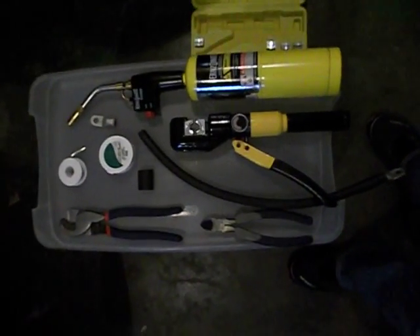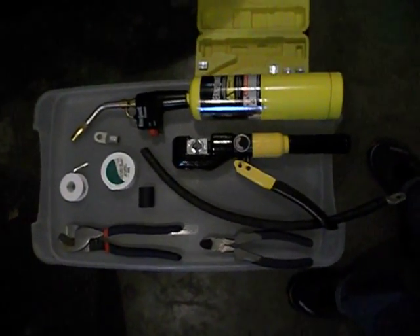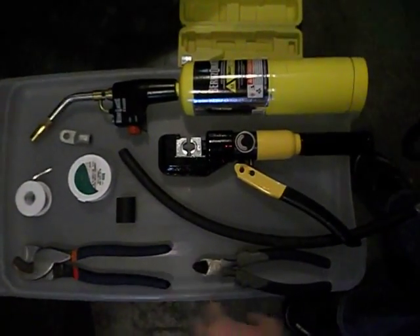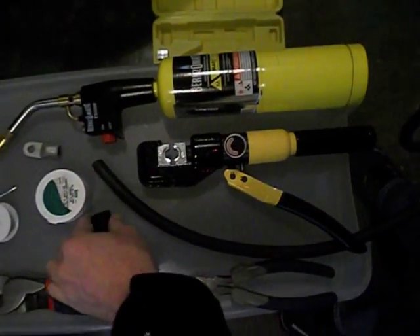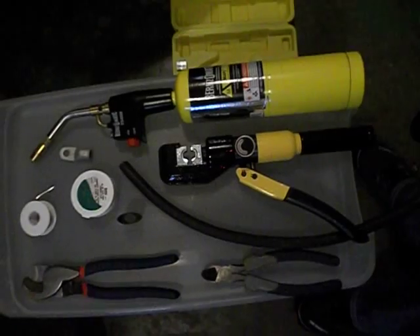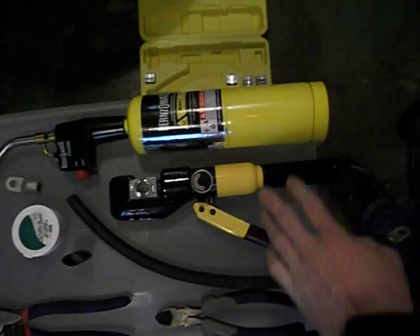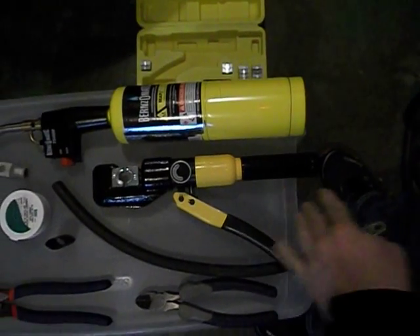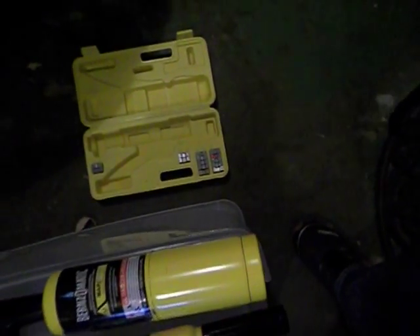Today I'm going to show you how I make battery cables for my truck. Here are some of the things you're going to need: a big pair of wire cutters, some dikes, solder flux, adhesive-lined heat shrink tube, the lug itself, wire, hydraulic crimpers, a torch, and extra die sets.